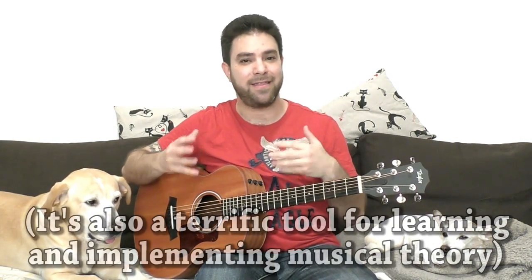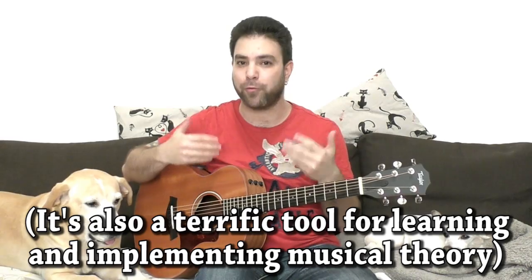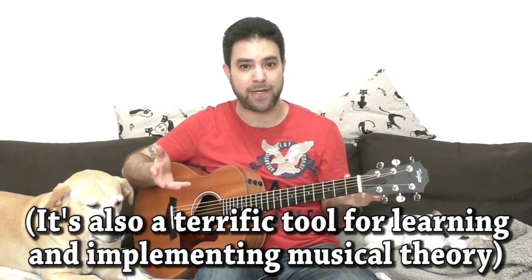In the ear training course, we go from simple melodies and simple intervals to chords — recognizing the chord colors and knowing the difference between minor, major, minor 7, major 7, and dominant 7.